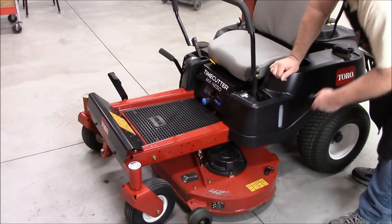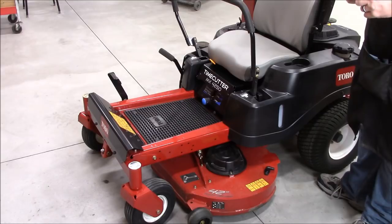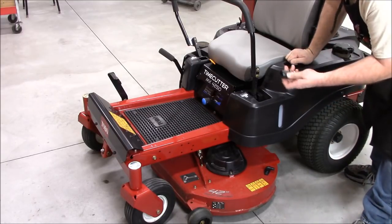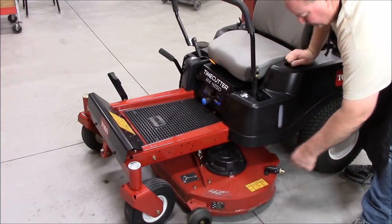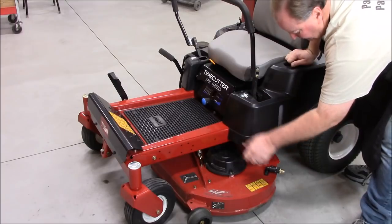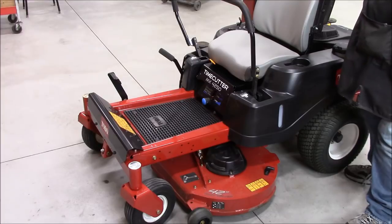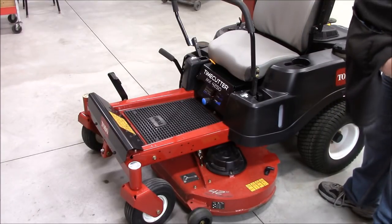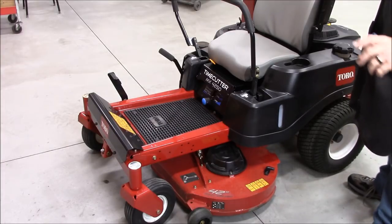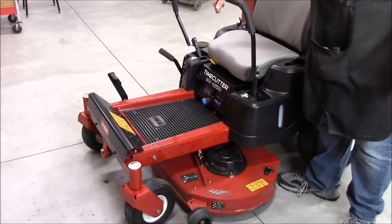It also has a deck wash-out port. I only wash mine out every three or four uses. I keep a quick-release fitting on my garden hose and just snap it on, hook up the hose, run it a bit. One tip: leave it outside for a while to dry out afterward, because if you put it in the garage right away, you'll get a pretty nasty smell by morning.